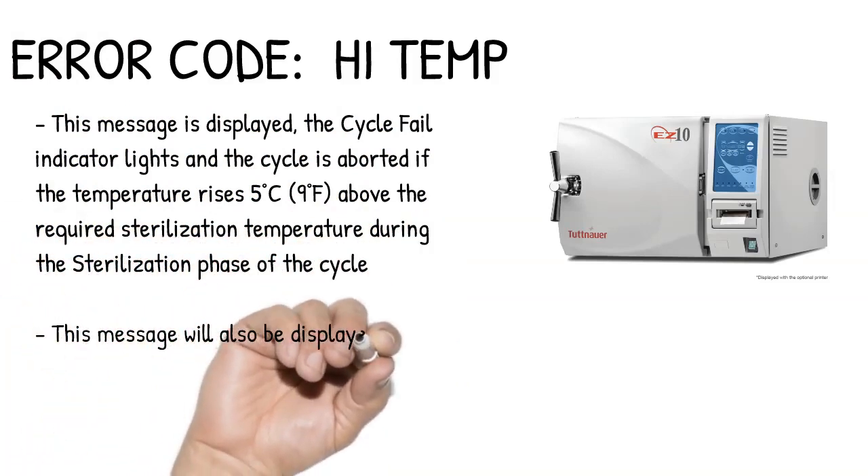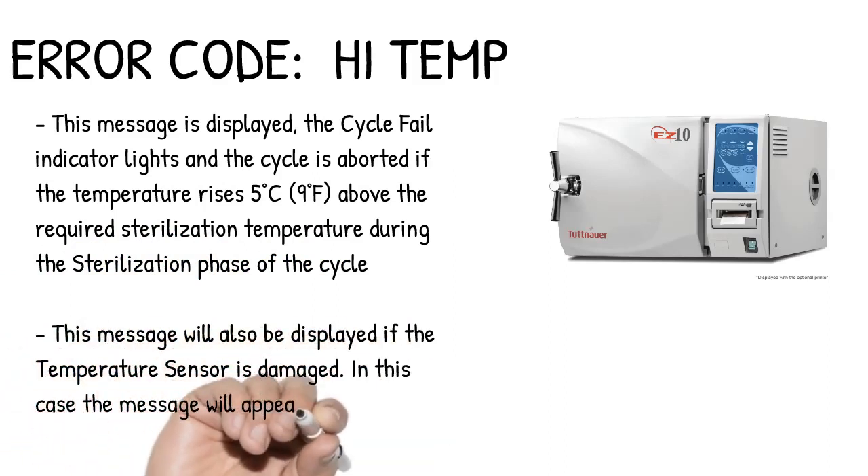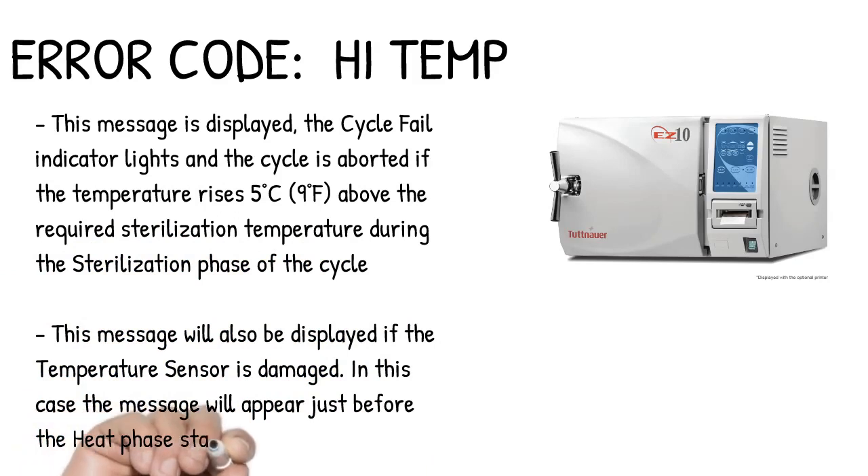This message will also be displayed if the temperature sensor is damaged. In this case, the message will appear just before the heat phase starts.